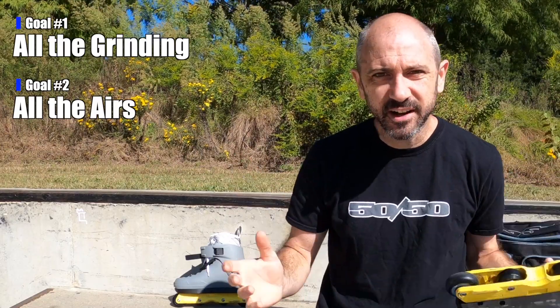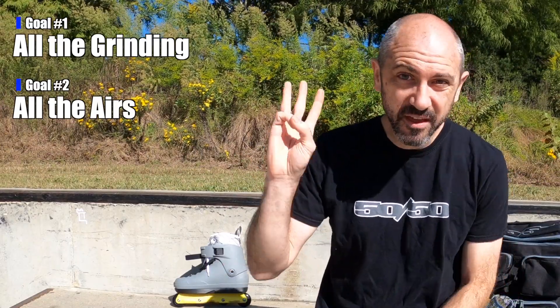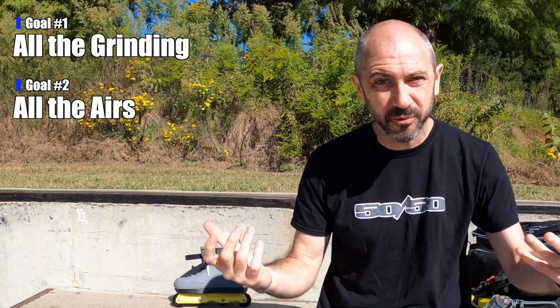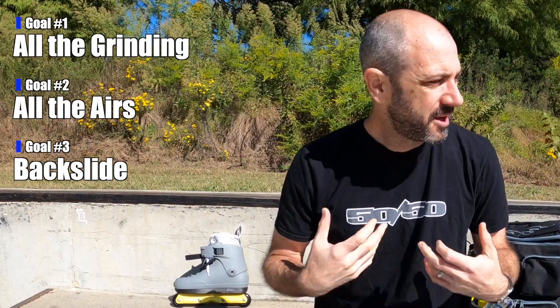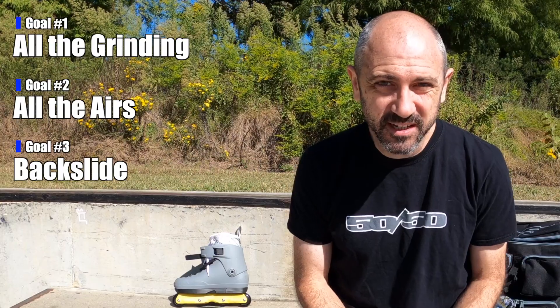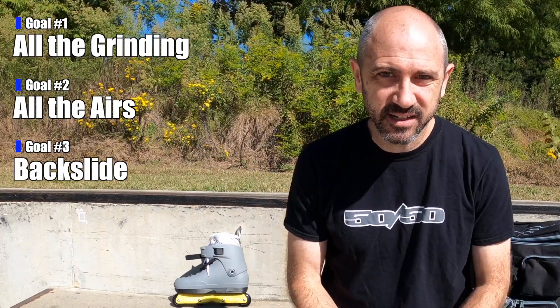I'm really curious to see what these feel like in a session like this where I could do some airs and some carving. I'm going to skate around and see if it makes any difference. The third thing: this month's blading community challenge is the backslide or the royale. I already got my royale, and I'm going to try to get a better one, but for the backslide - hoping my back lets me do it - I'm going to try to get my backslide on this ledge.